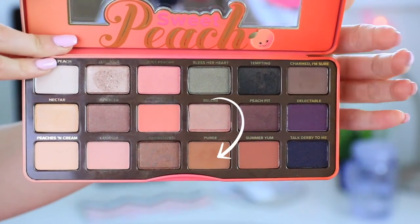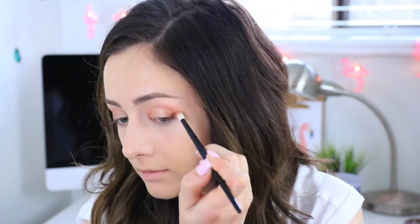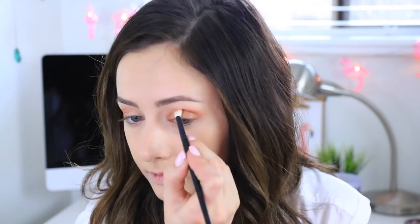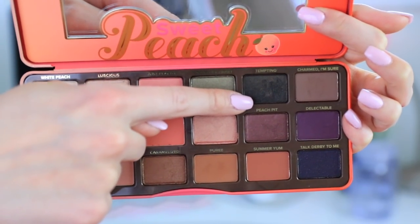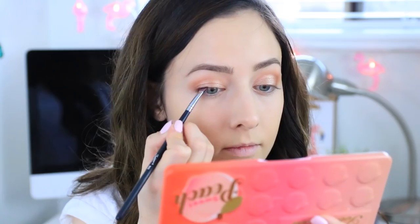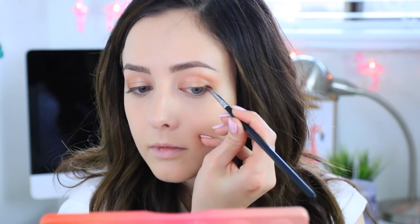Next I'll be taking this shimmery golden color and packing it onto my lid, but I still have that peachy color underneath so you still get the peach showing through. For the outer corner and the crease I will be using a really warm toned brown, smoking it out into a v-shape on the outer corners and blending that right into my crease. These color combinations look really great on blue eyes because it contrasts the color. Then I'll take the darkest eyeshadow in the palette and use it as an eyeliner, pushing it right into my lash line and slightly winging it out on the outer edge for a more defined lash line.